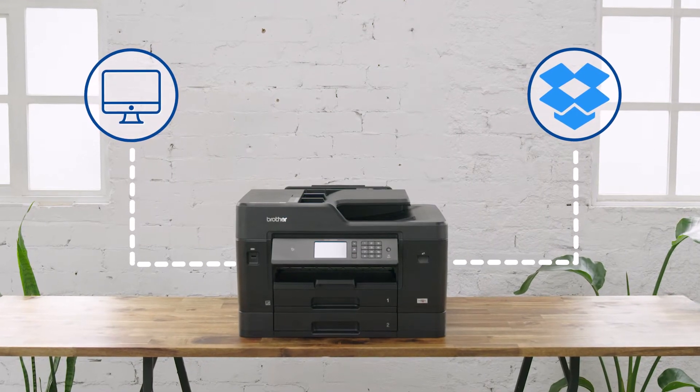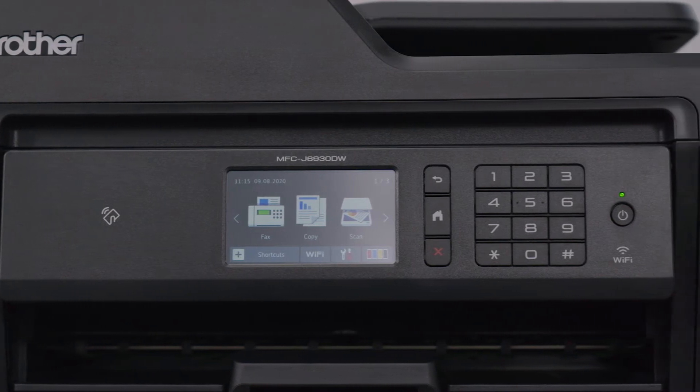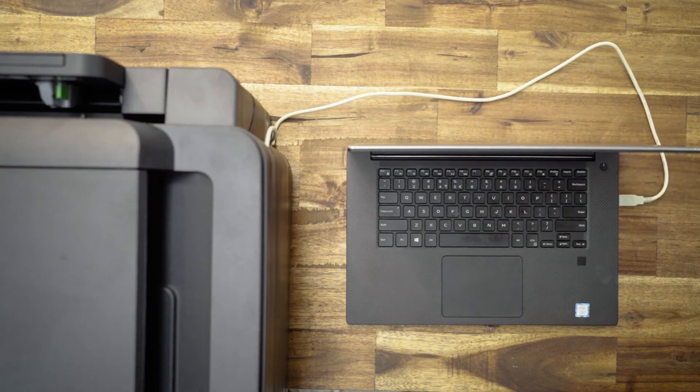This feature is called Shortcuts. For this demonstration, we're using an MFC J6930DW A3 inkjet printer. Please note that your device must firstly be connected to your computer, either by network or by USB cable.